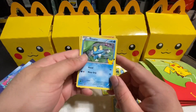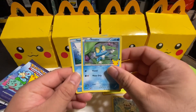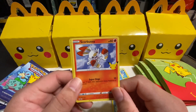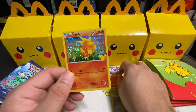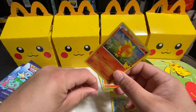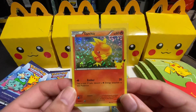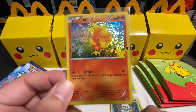Third pack: we got Froakie, then Squirtle — I like Squirtle, he's actually pretty cool because he spits water out of his mouth — and then Scorbunny, just jumping around doing his thing. And for the hologram on the third pack we got Torchic! Let me sleeve this one up. There we go — Torchic is actually winking at you, giving you a little wink wink. That's the third hologram.